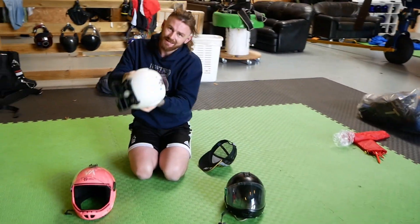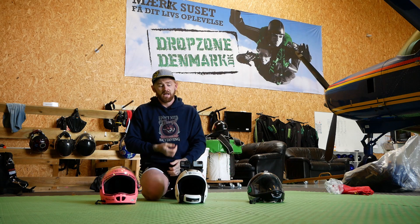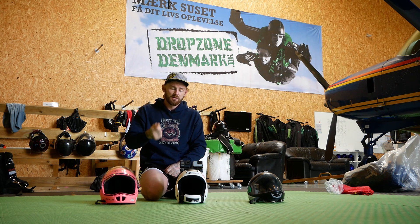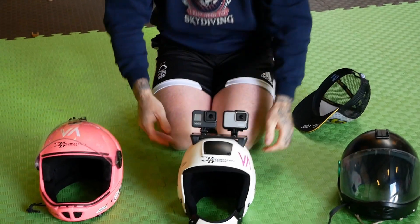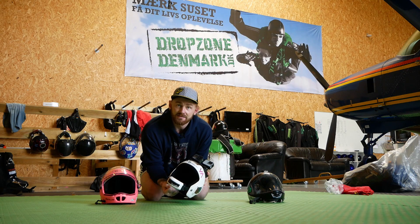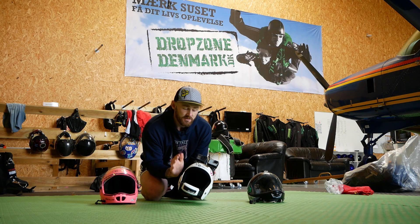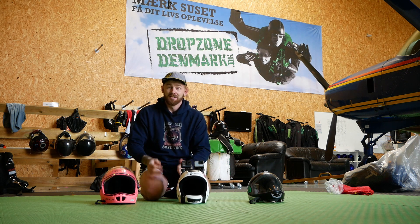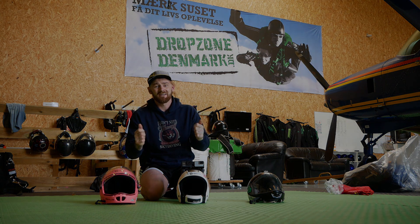It's pretty much the same as your reserve drills. Practice it on the ground — put the helmet on and practice finding the cutaway handle, because you want a muscle memory of knowing where that is. So if something does happen, you can get the helmet off. Just a quick demonstration about my personal collection. Thanks for watching. Have a great day, guys.